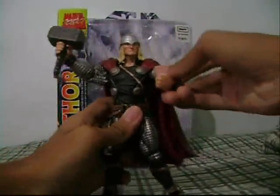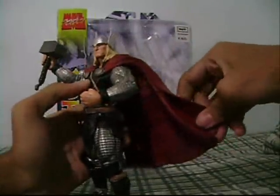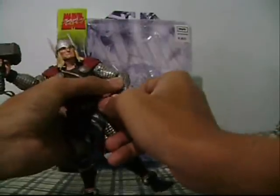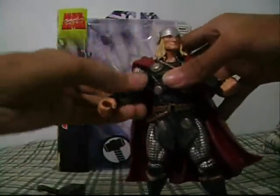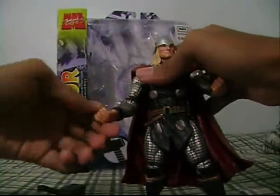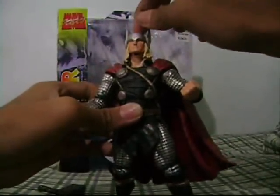The arms can rotate about 60 degrees but it's limited by the cape. By the way, the cape is made of leathery plastic — looks like leather. The lower arms can go side to side but cannot rotate at 60 degrees. It has a closed fist and a semi-open fist where you can put the hammer. The other arm also rotates about 60 degrees but is limited by the cape. Very tight joints. It has one point of articulation on the lower arm. The head can rotate 360 degrees and can go up and down a little bit.